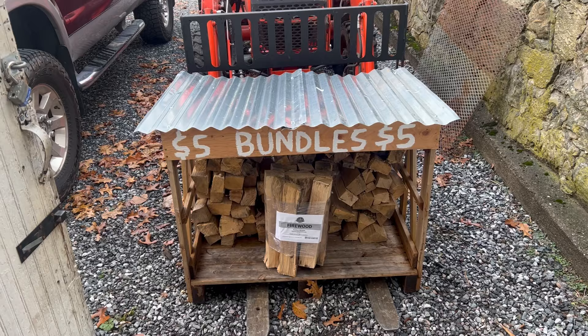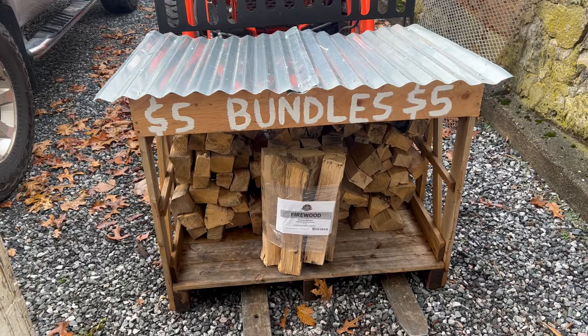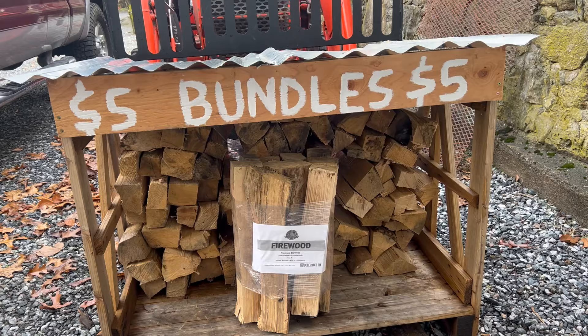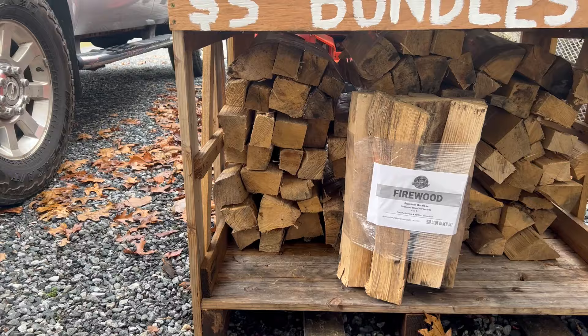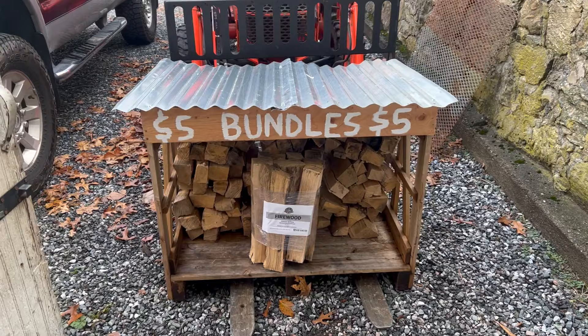I filmed a little clip of me building an add-on bundle stand — I'll put that in the video right here. I'm not making a full video here, but I just got home from work the day before Thanksgiving and whipped up this quick little add-on to my firewood stand. Bundles and firewood have been selling like hotcakes, so I figured it can't hurt to have room for about 10 to 13 more bundles. This is an old pallet I got from a tile store months ago when we were redoing our bathroom.